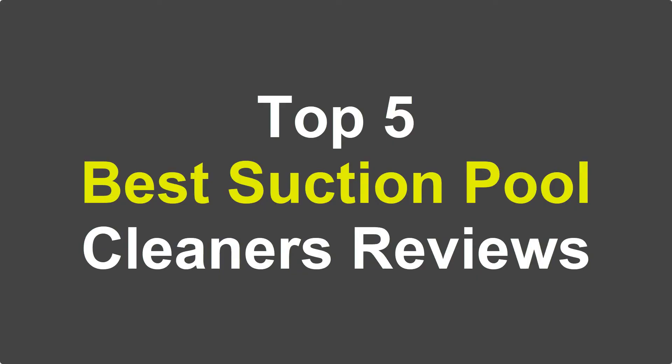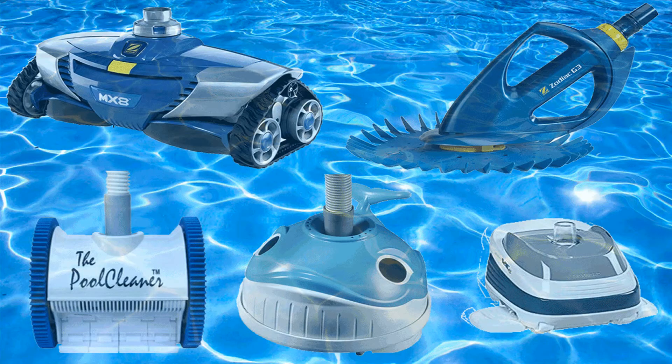Mr.SweetReview presents the top 5 best suction pool cleaner reviews, selected from the variety of models available on the market, so you can choose exactly the one that you need.